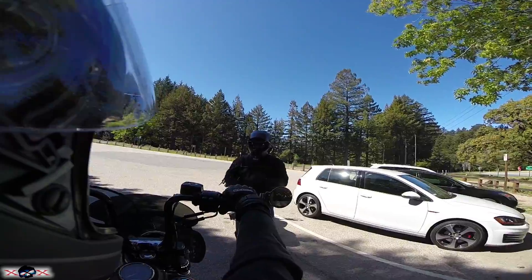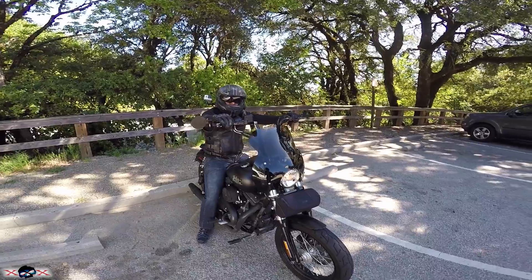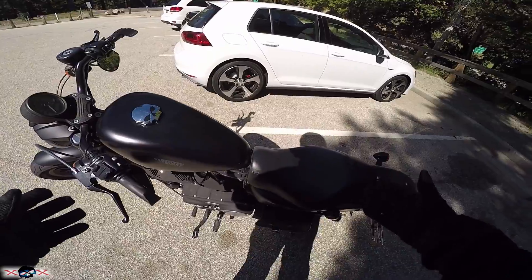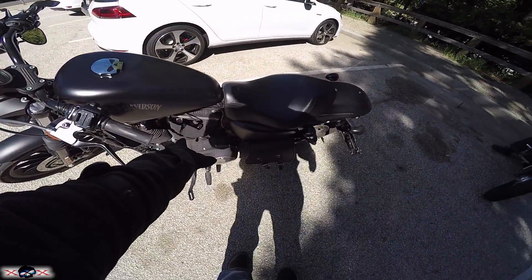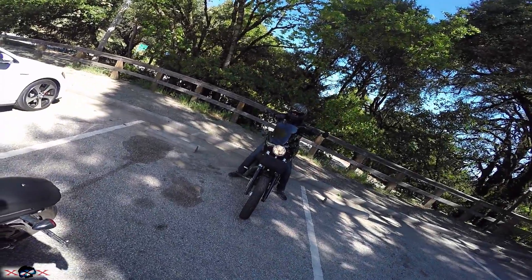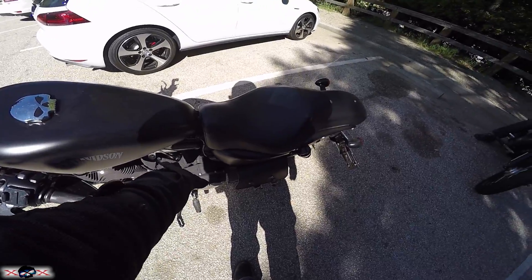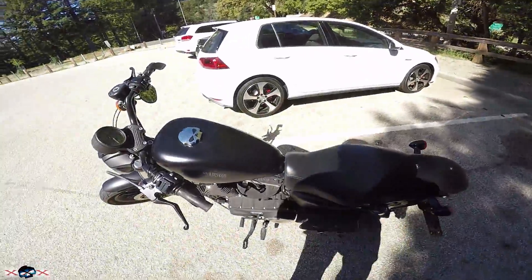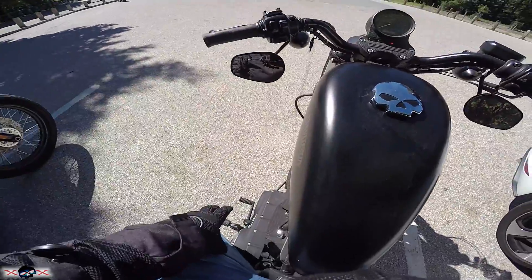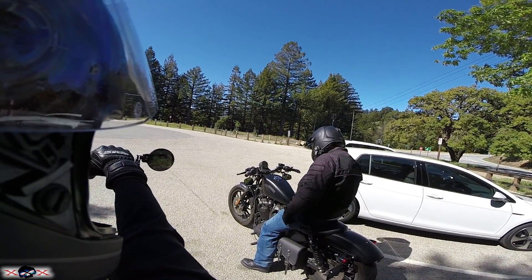Before this bike you had the Raider, but before that you had the Nightster. The Nightster is the 1200 version of this. But I've bored this out, so this is a 1200 Sportster — basically a Nightster but with the blacked-out look of the Iron. The main difference between the Nightster and the Iron is the paint theme: flat black with no pinstriping and a blacked-out engine, whereas the Nightster has a grayed-out powder-coated engine. This also has the 883 gearing with the 1200 engine.